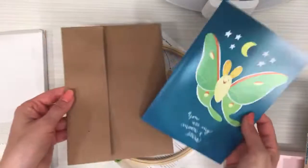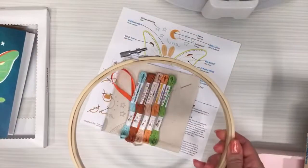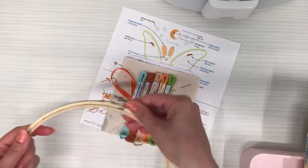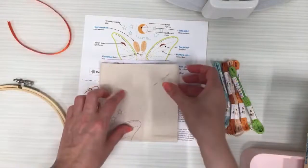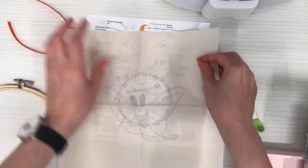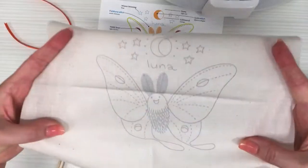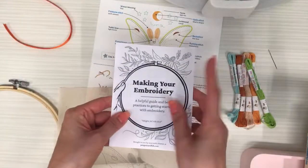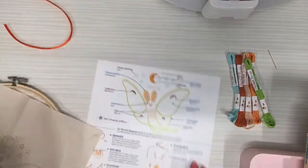Let's pop this open and get started. We've got our hoop, floss, and everything ready. Next week we'll be starting the monkey embroidery. Here's our luna moth printed on fabric, all ready to go, our little instruction booklets, and our instruction page specific to this piece.